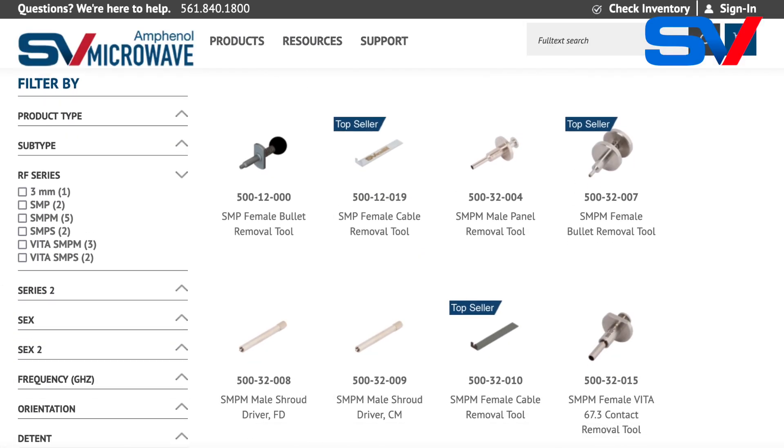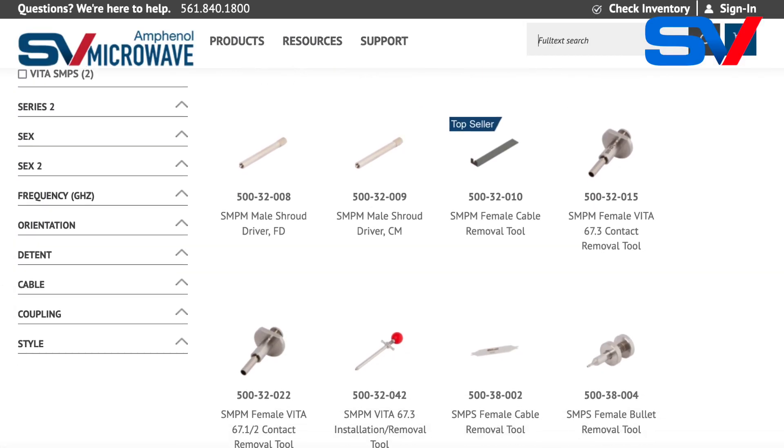In addition to the tools we've discussed here, if you check out the website svmicrowave.com, we have several others for different interfaces and different series. If you have any questions, feel free to reach out to marketing at svmicrowave.com. Thanks for watching — come back and see us again.